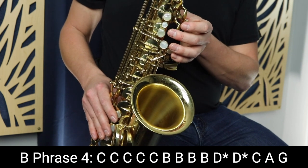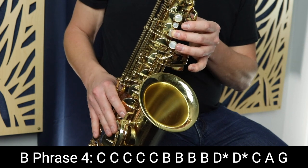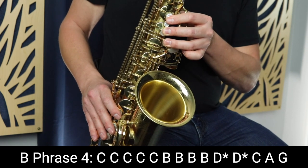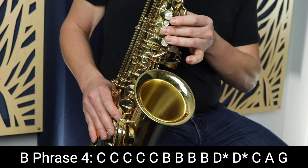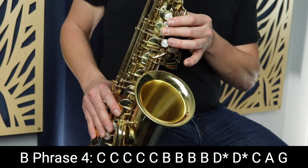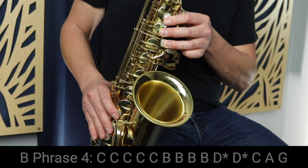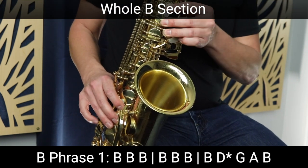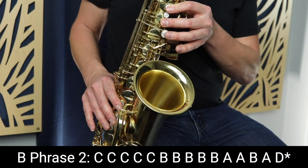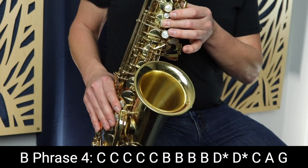Again, that's identical to the second phrase of the B section. Then we go up to D — play D twice — down to C, then A, and finally G. So that last phrase sounds like this.